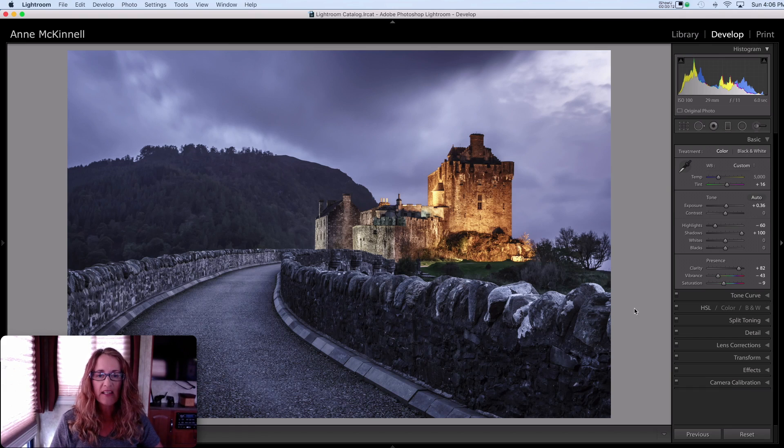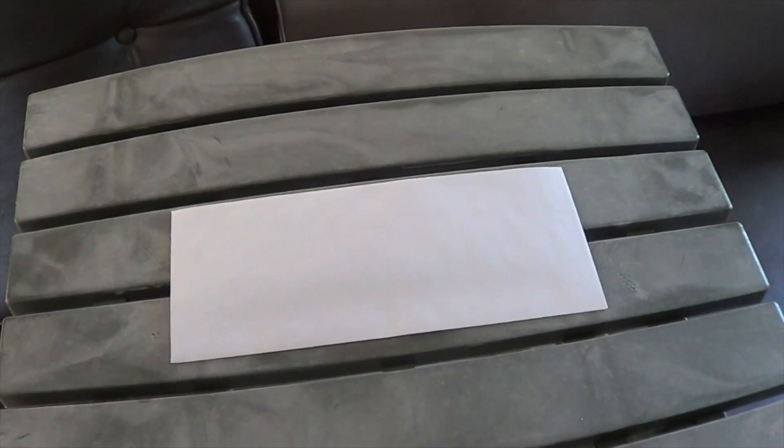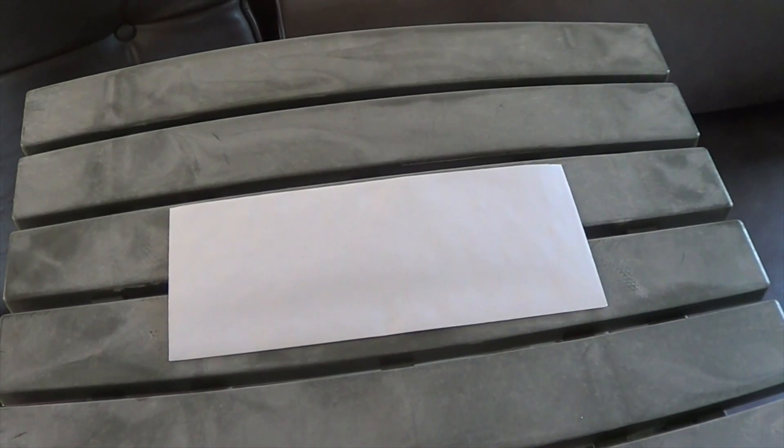To understand what these tools are and where the terminology came from, I'd like to demonstrate how we used to do this back in the darkroom days, to help you understand where these terms came from and what they mean.